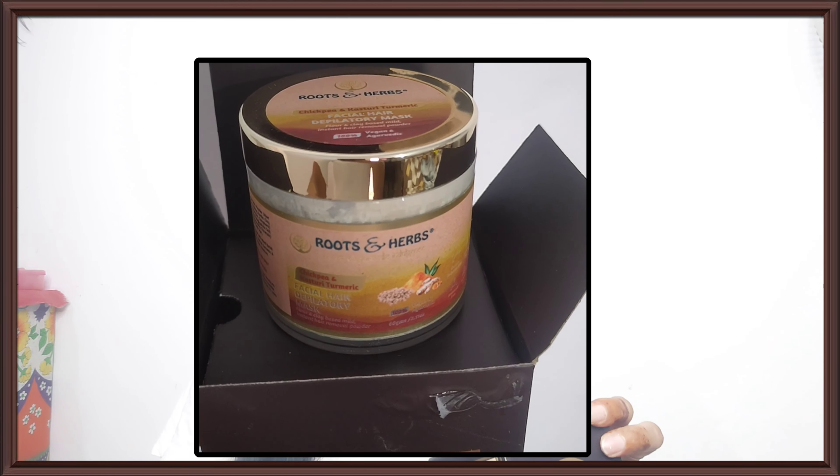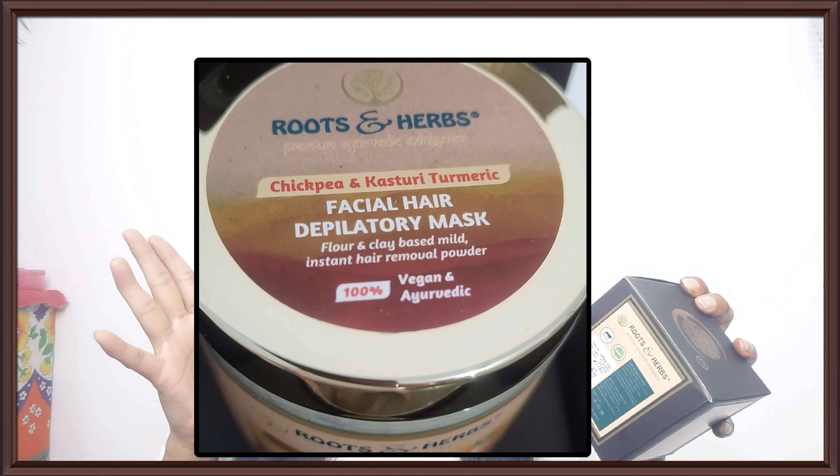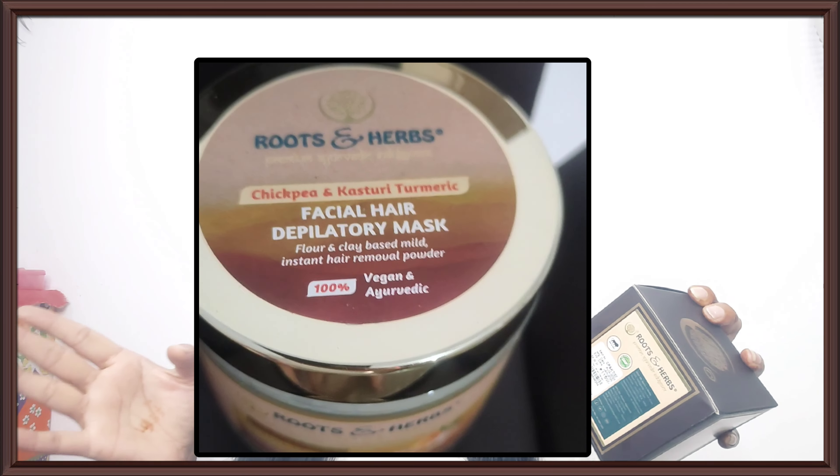This product is cruelty-free, vegan, sulfate-free, silicone-free, synthetic-free, ammonia-free, alcohol-free, and mineral oil-free. I mean, there is no harmful ingredient in it.